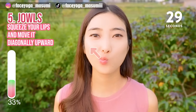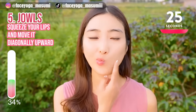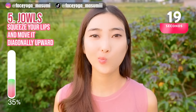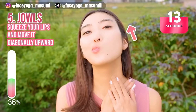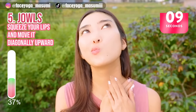Now move your lips to the upper left. Hold this movement and let's stretch the lower cheeks area. 3, 2, 1, switch. Tilt your head diagonally backward to stretch the lower cheek area and also the neck area.